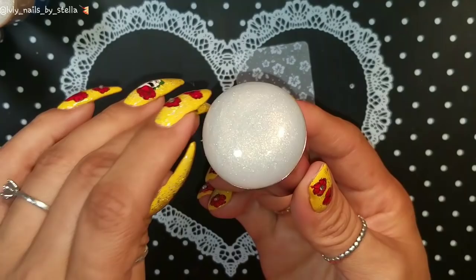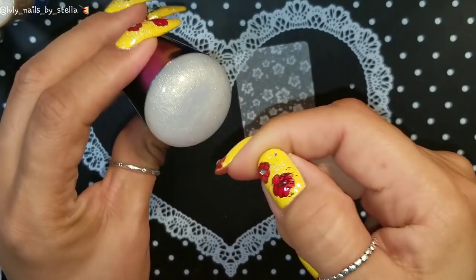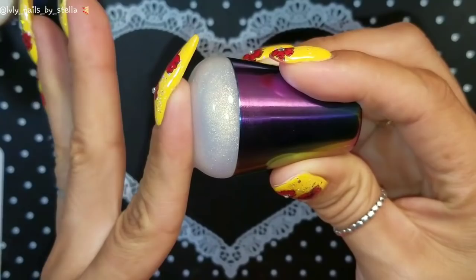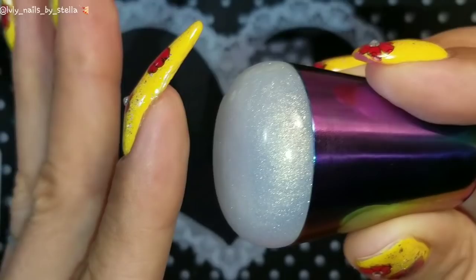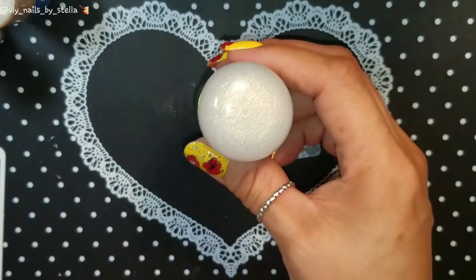I definitely love this one — the handle is just beautiful. Now let's talk about the head. The head is so sticky and so squishy. I want you guys to see. Look at this! I have not primed this stamper.